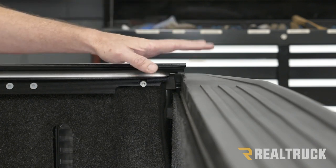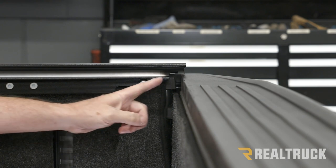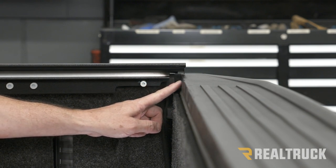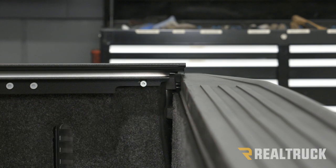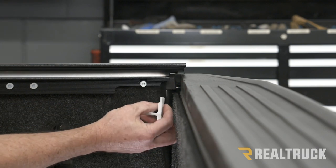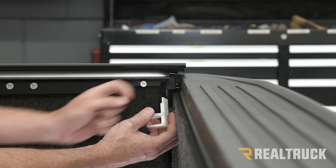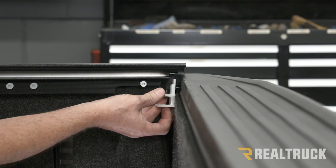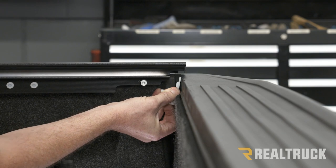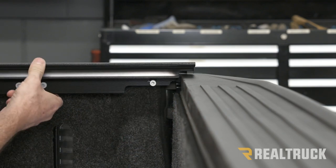Now that the cover is in the bed of the truck with the tailgate closed, the cover is currently all the way forward. We need to bring this edge of the cover to one-eighth of an inch away from the tailgate. To do that, use the bracket that was removed earlier — the one I told you to save. That part of the bracket has a little shelf on it that is one-eighth of an inch thick, which is your spacer. Put it in here and then slide the rail back until it contacts the bracket. Do the same on the opposite side.